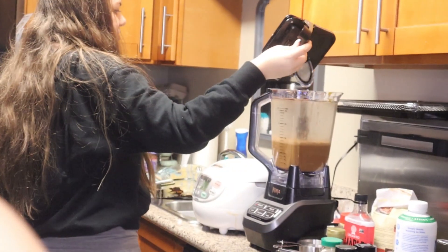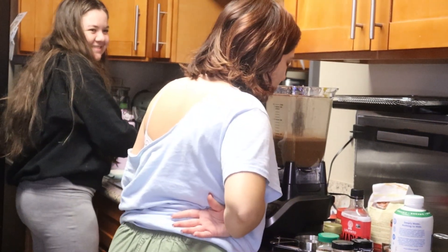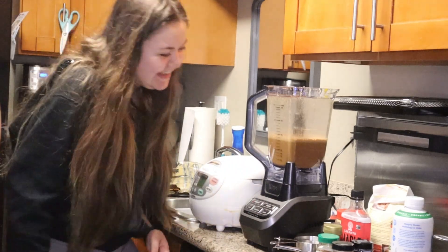Well, this is gonna be interesting drinking it. Oh, it smells so good! Oh my goodness, that smells like you could get that from a coffee shop! It does not — oh, it smells so bad.